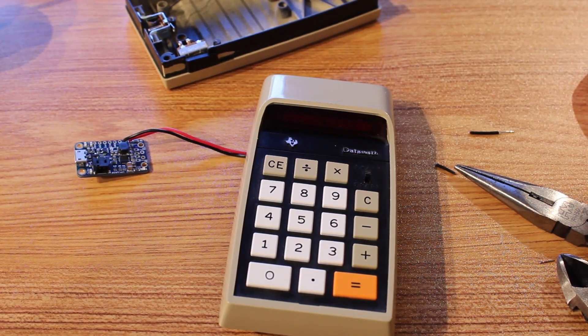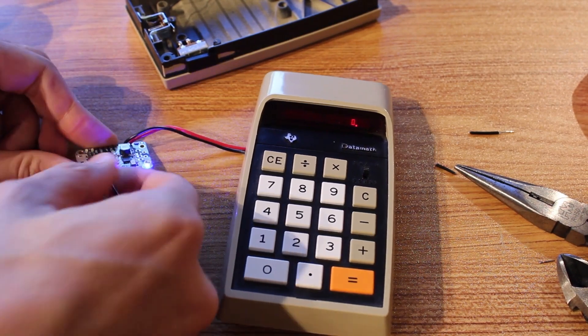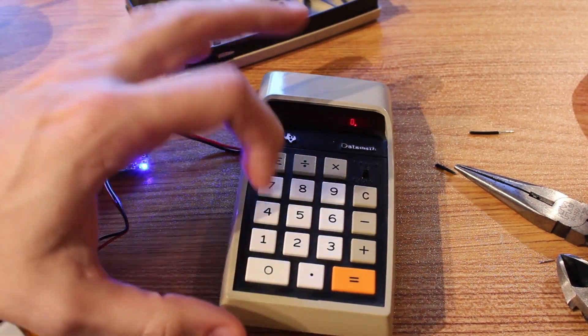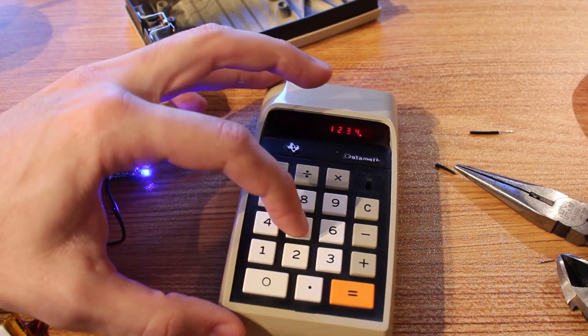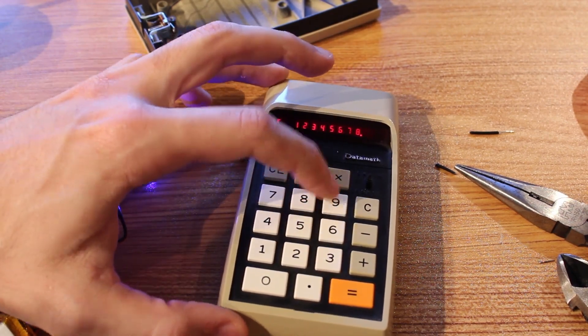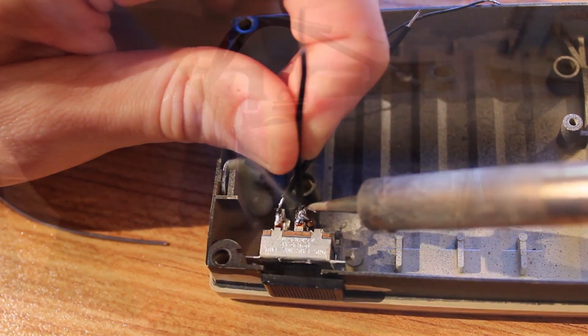So let's see if that works. Yeah, there we go — check it out, we got a little zero up there. All the buttons seem to be working. So we know that our little LiPo is going to work. Next we need to solder up the power switch and the charge circuit.